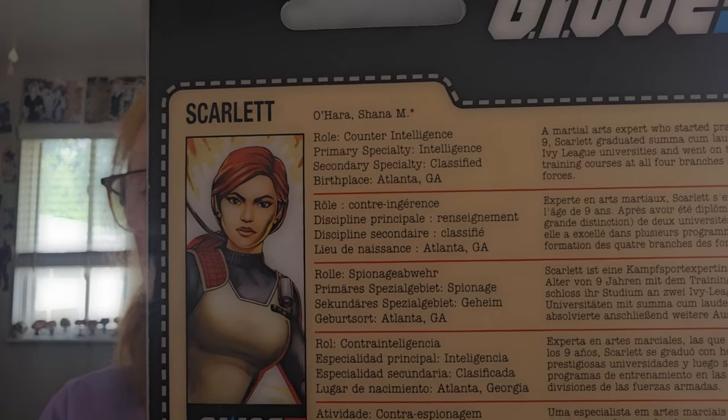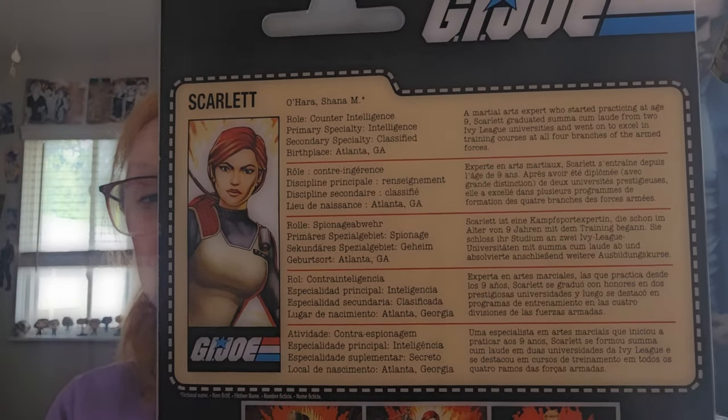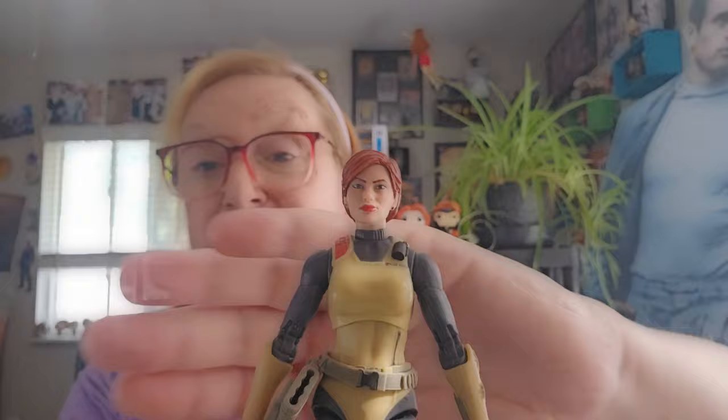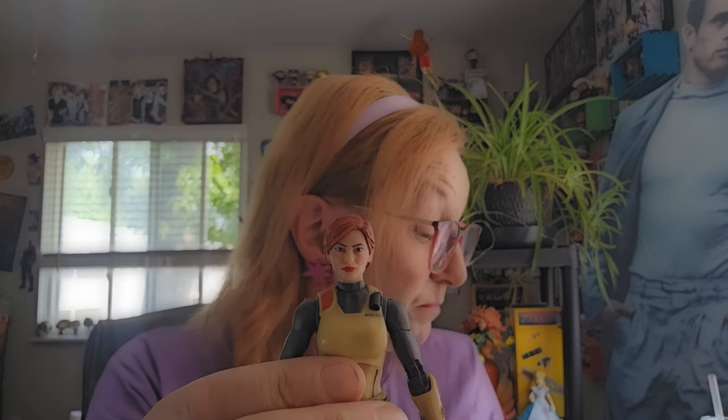But let me go ahead and open her up and we're going to take a look. Before I do that, I was going to show you the back of the package. There's a lot of ground to cover here with Scarlett, so bear with me. She comes with the short-haired look first of all, but we get not only one ponytail but two ponytails.